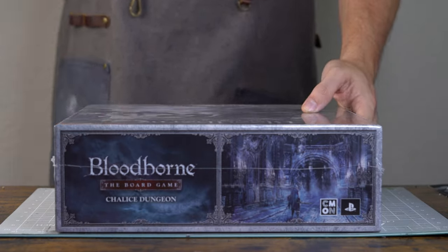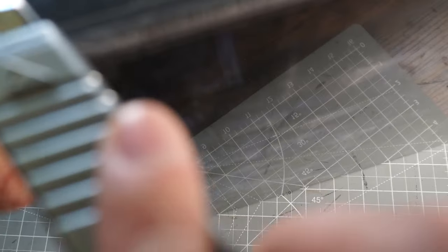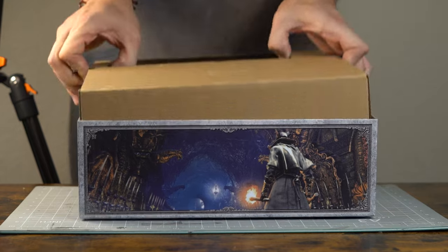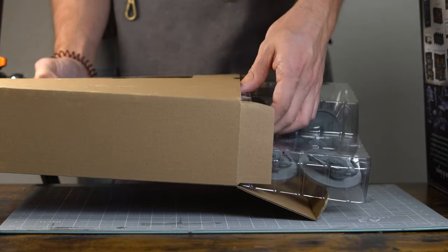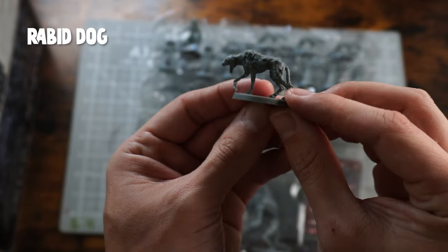Welcome back! Again, more Bloodborne stuff here today. We're still on the chalice dungeon, making our way through this selection of miniatures. There's a lot to do, but today we're going to focus on one of the most irritating enemies of a FromSoft game — it is, of course, a rabid dog.